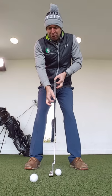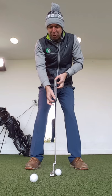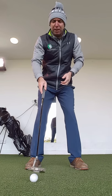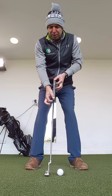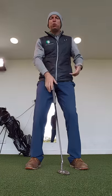Instead of using our hands and our fingers, I'm going to use my shoulders and my core. I'm going to activate my core and this will keep the putter head nice and stable through the ball. It is amazing that you're able to hit putts and hole putts with this action. You'll really get a sense of how the core works in the putts.